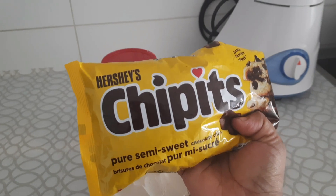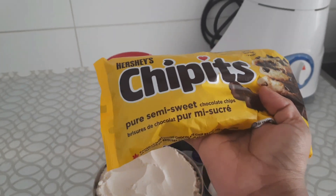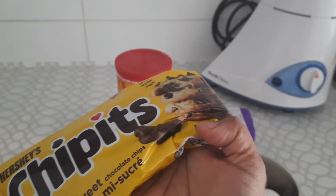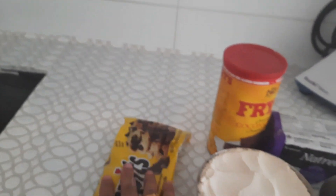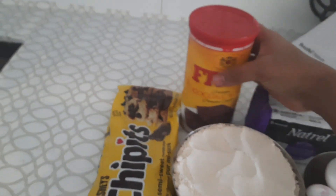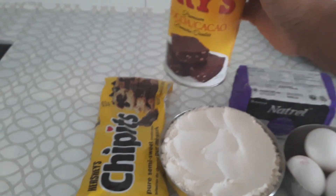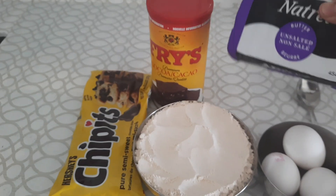I have Hershey's Choco Chips — this is semi-sweet, 250 grams. This is cocoa powder — this is a special brownie. 450 grams.